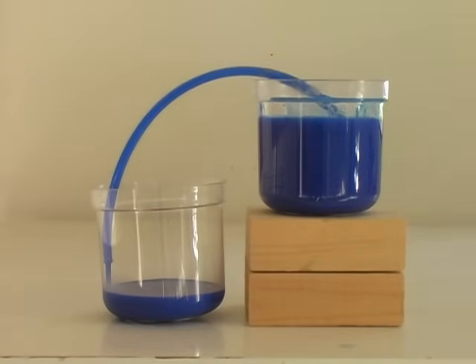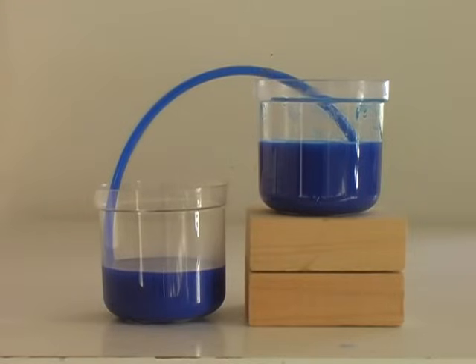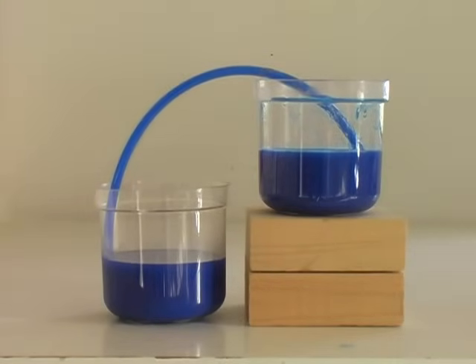This is a working siphon. Unaided by any machine, liquid is moving through a hose from one container to another. The forces driving this process are complex and interesting. Let's investigate.